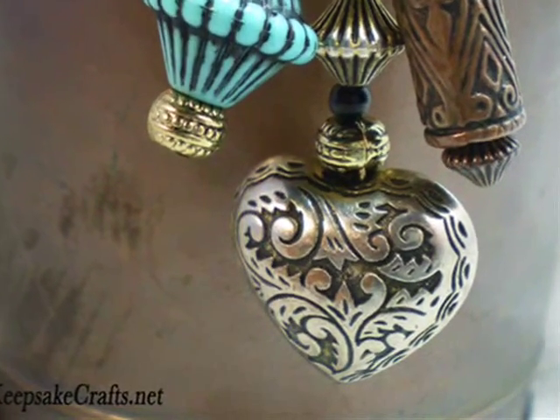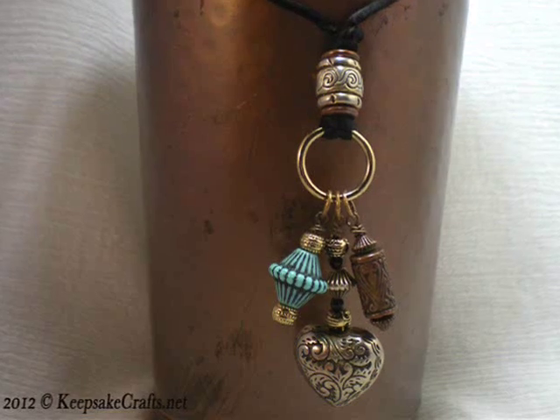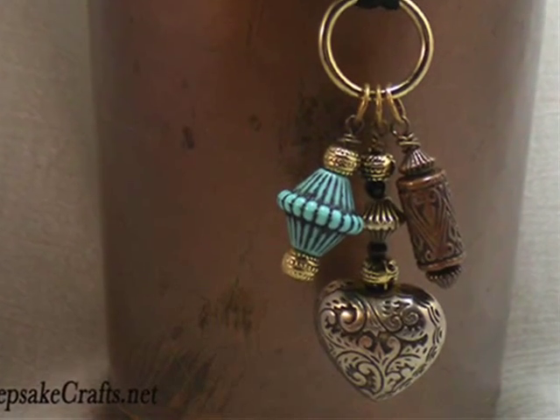I hope you've enjoyed this video. Here's another look at the necklace we made today. Please be sure to check out KeepsakeCrafts.net for more crafting, jewelry, and sewing ideas and inspiration. Thanks for watching.